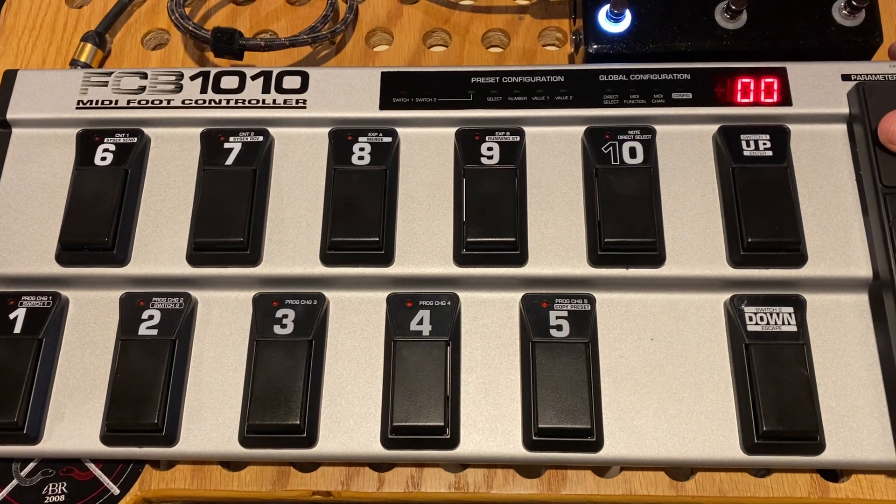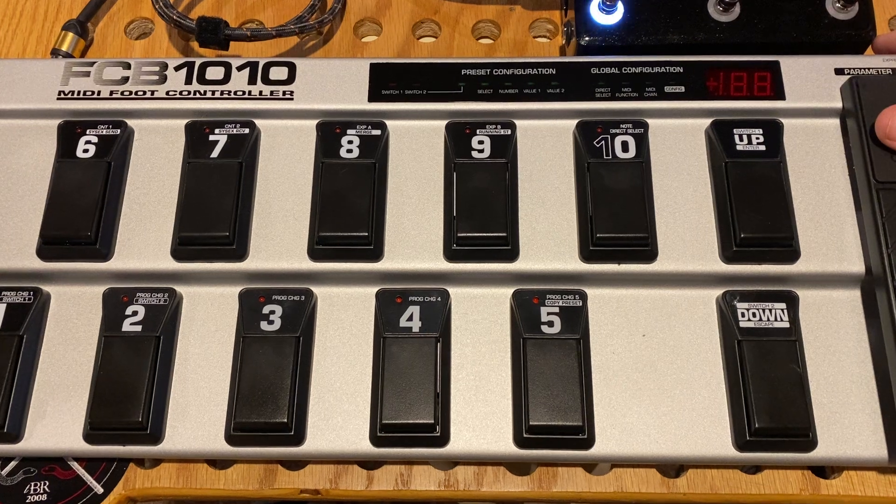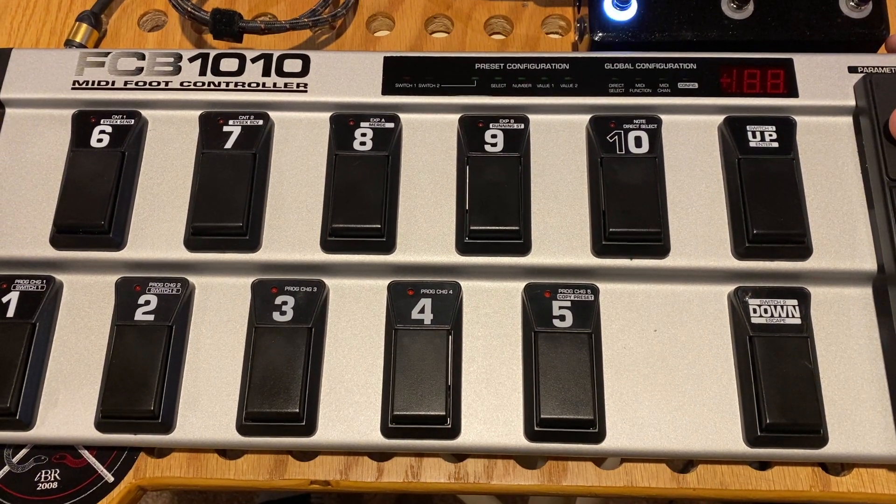So I'm going to turn my unit off and turn it back on into the global configuration so that you guys can see how it's set up here.